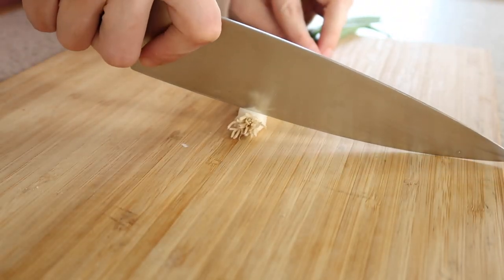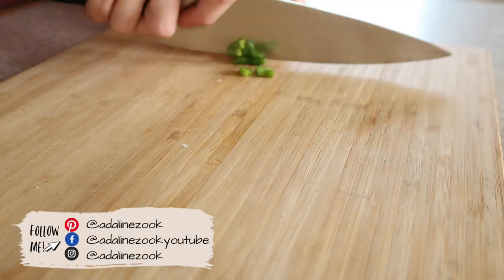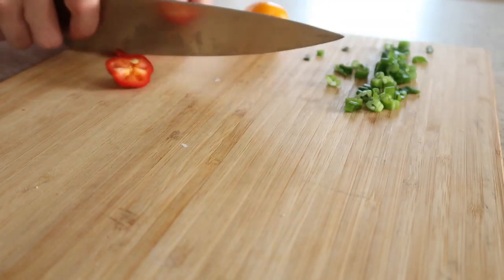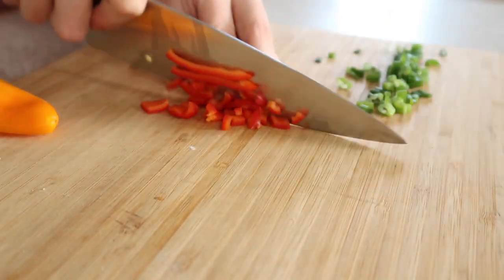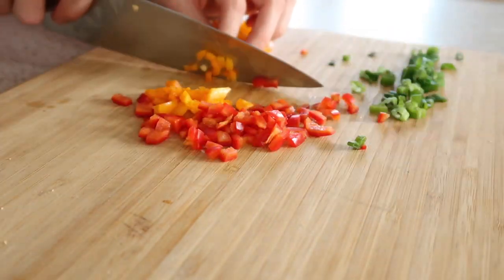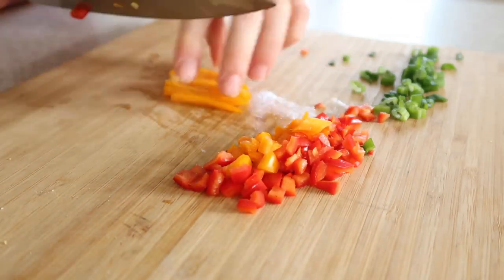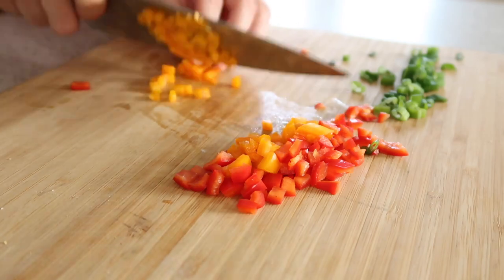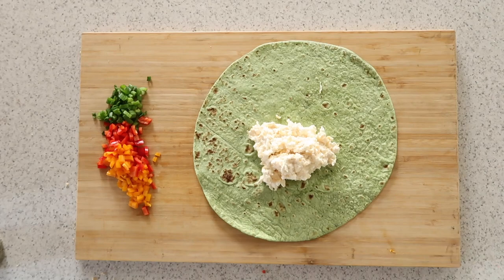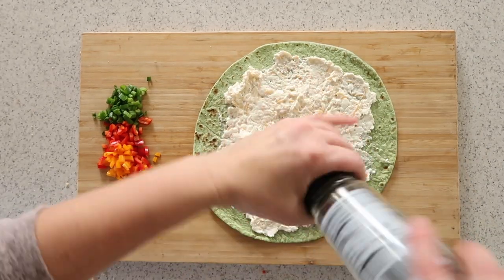Then you can use any type of filling you want. We went for more of a veggie-style filling, kind of like veggie pizza — some baby bell peppers, green onion, and ham. You can go crazy: I love bacon bits in these, and you can also switch it up with different types of cold cut lunch meat. That creamy base makes everything really delicious.